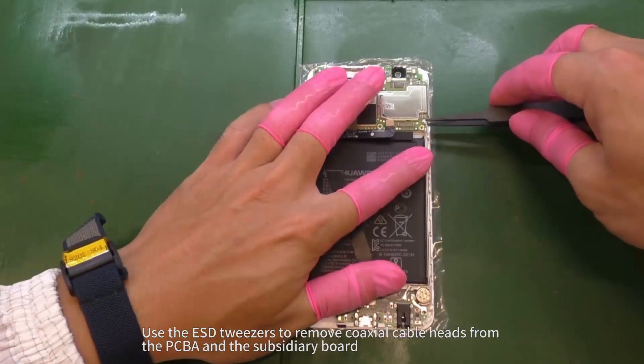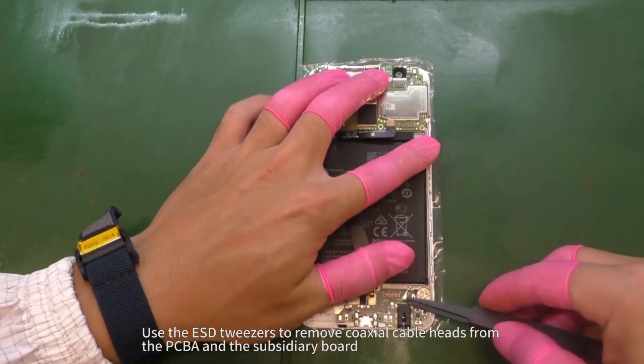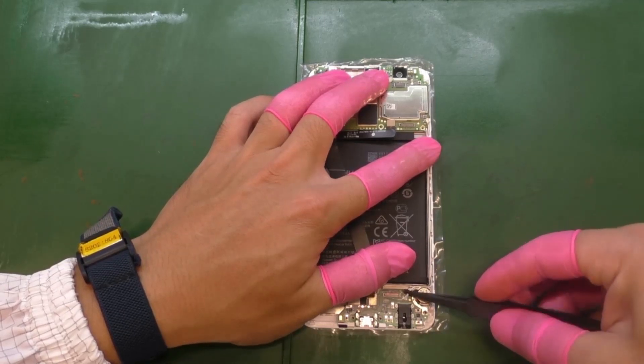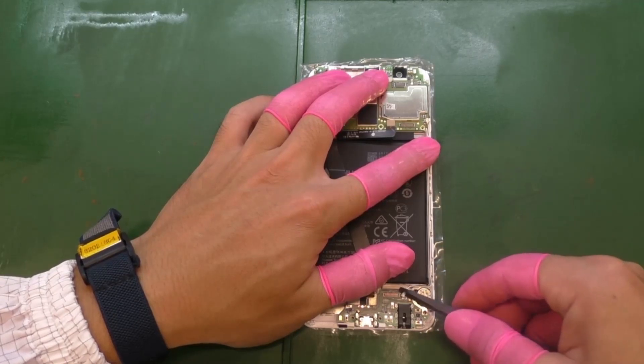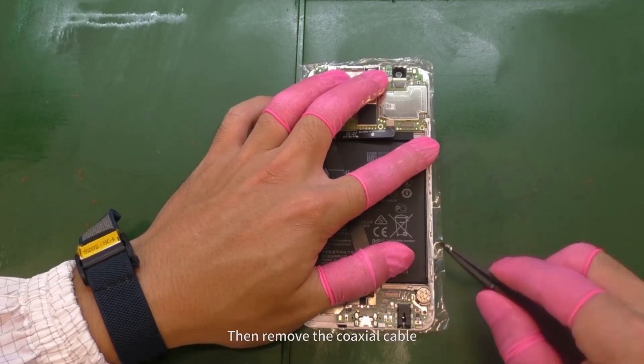Use the ESD tweezers to remove coaxial cable heads from the PCBA and the subsidiary board. Then remove the coaxial cable.